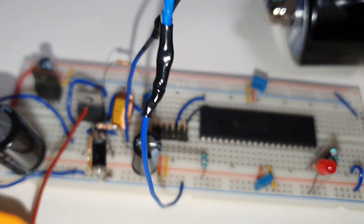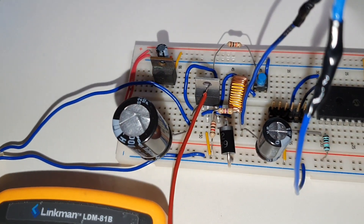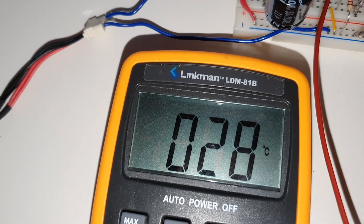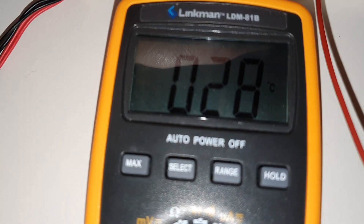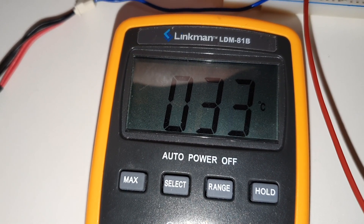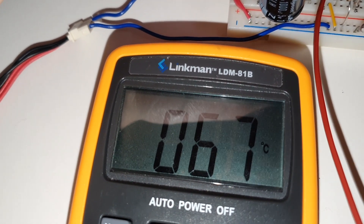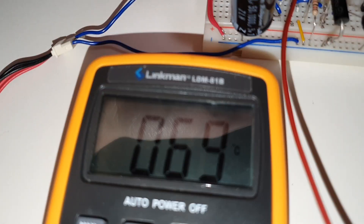I removed the multimeter from series and plugged in my temperature probe instead, resting it on the heat sink of the regulator, reading 28 degrees Celsius. Let's turn this on and see how hot it gets. 29, 30, 31, 32 - it's going up, getting hot. It's gone up to 65 degrees and still rising - 68, 69.